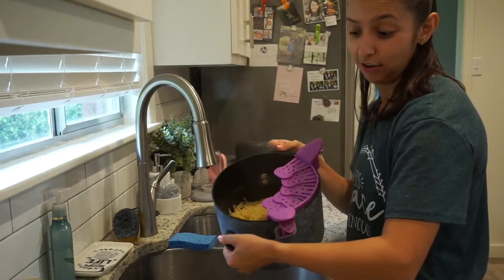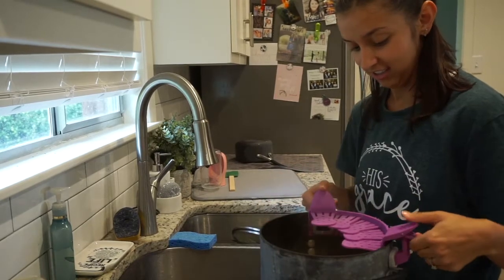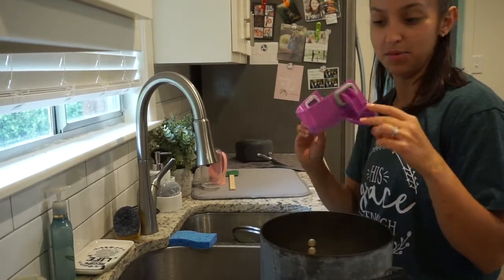We got this cool strainer from my friend Lauren, who was in the vlog, for a housewarming gift, and it is a lifesaver because it does not take up any room in the dishwasher.